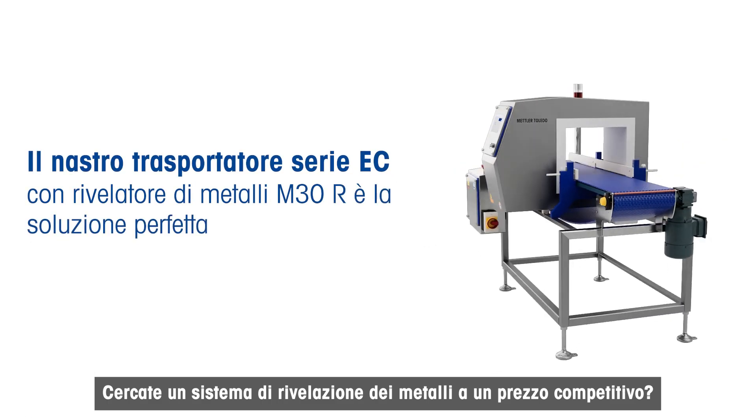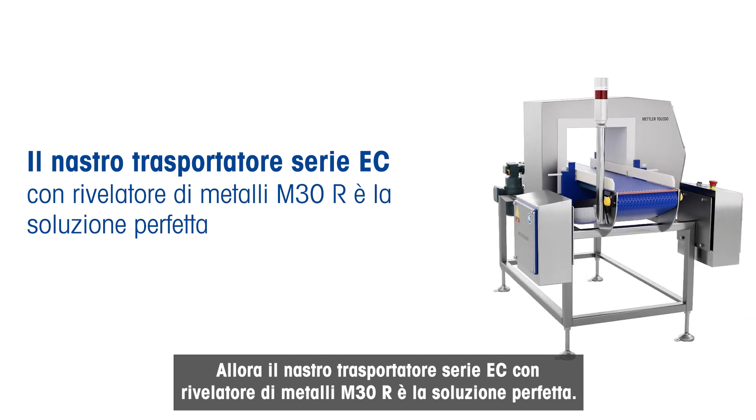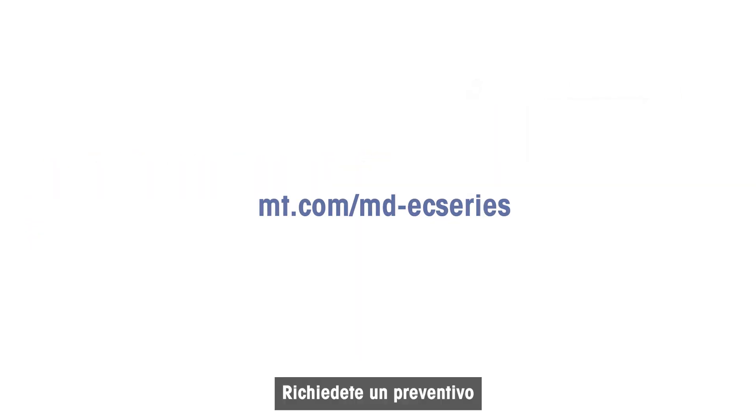Looking for a cost-effective metal detection system? An EC Series conveyor with the M30R Series metal detector is the perfect solution. Request a quote today.